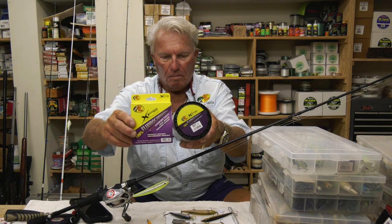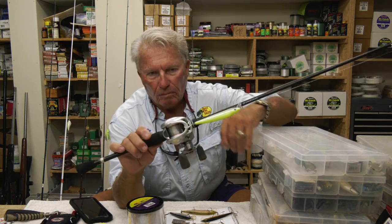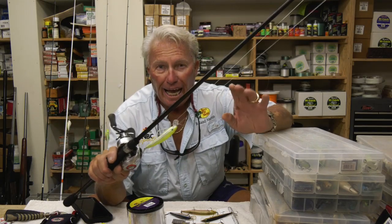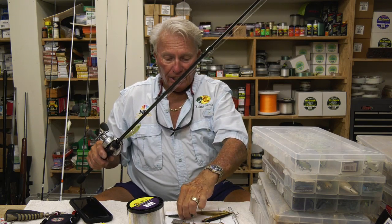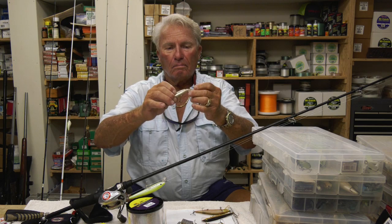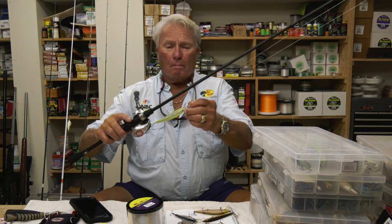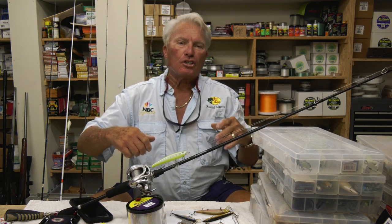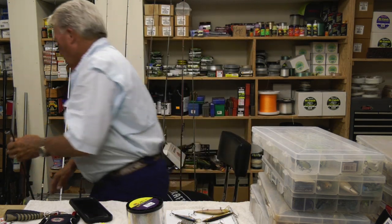I'm throwing the jerk bait on an 8 to 1 reel — that's a Bass Pro Shop reel. I also use some Favorite reels as well. This is a 7 foot medium action Favorite rod — it's a prototype we're working with, a light action rod. These plugs are pretty light; the little Pointer 100 series doesn't weigh a lot. You need about 10 to 12 pound line to throw it. I'm using light line, fishing edges of cover and open water. It is power fishing in the sense that you're working hard and fast with a lot of jerking — it's open water power fishing.